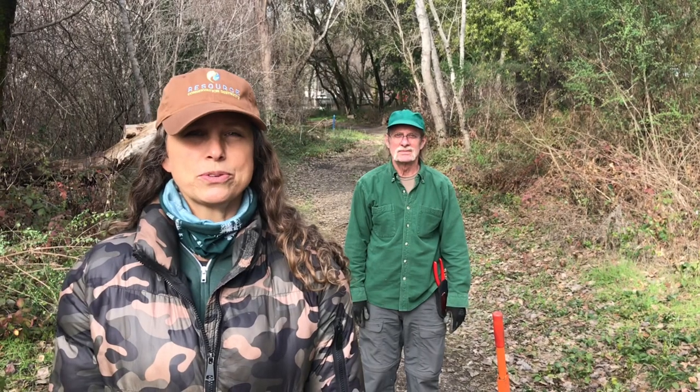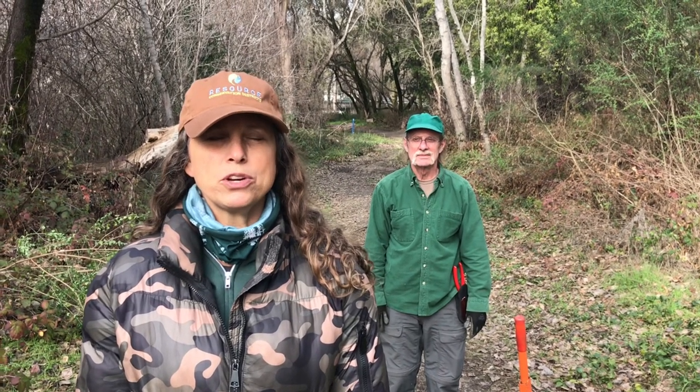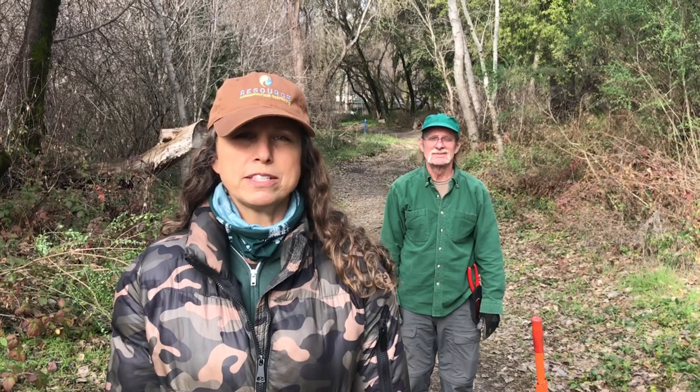Hi, I'm Angie Grise with the Resource Conservation District, and I'm here today with George McMenamin, who is an environmental consultant who specializes in the removal of invasive species, to talk about French broom removal. Hi, I'm George McMenamin. I'm an environmental consultant. One of my specialties is large-scale invasive plant management, and I'm here to discuss and show you some hand removal techniques for French broom.